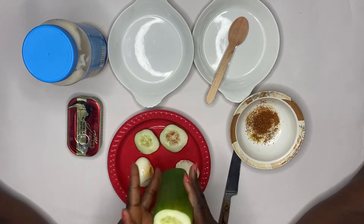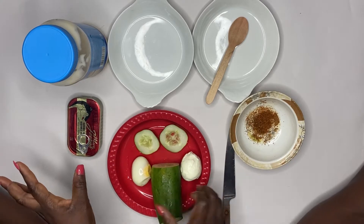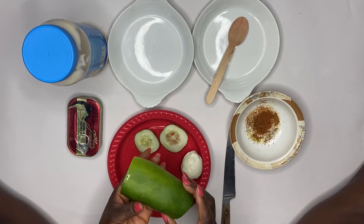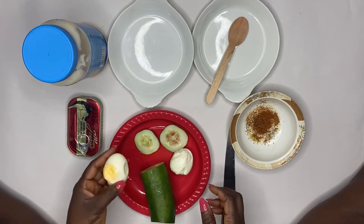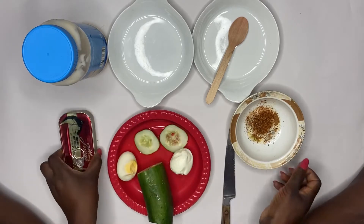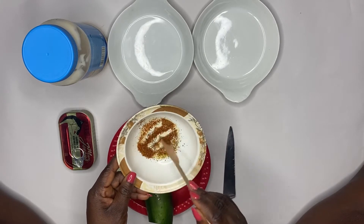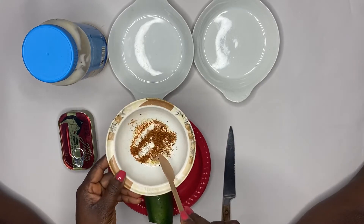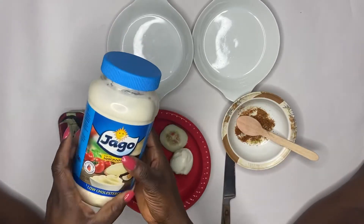I'm going to be introducing you to the ingredients. Here I have half a cucumber, boiled eggs, sardine, chili flakes just for hotness — this is actually optional — and then I have my mayonnaise.